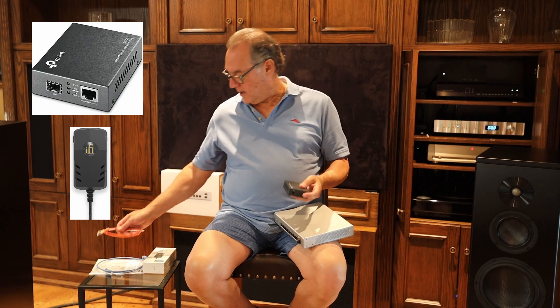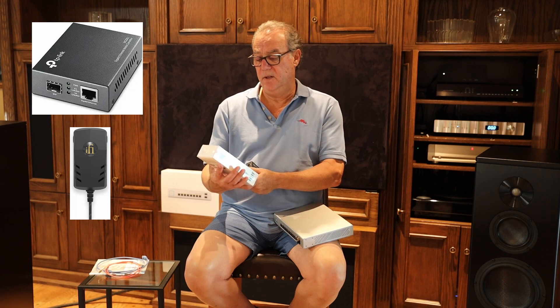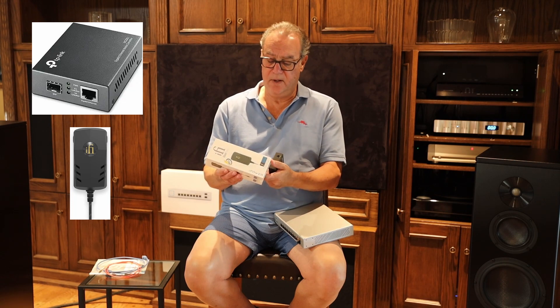By powering this with an iFi Power 2 power device, which is what you see right here — and this is known as a higher-quality powering device.